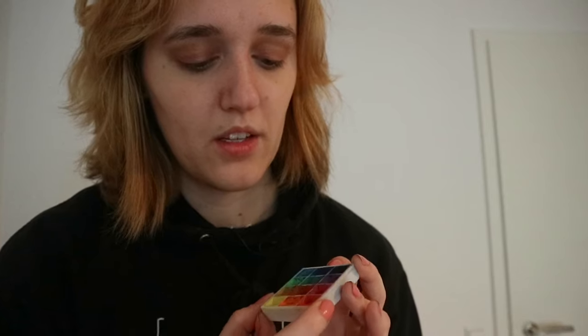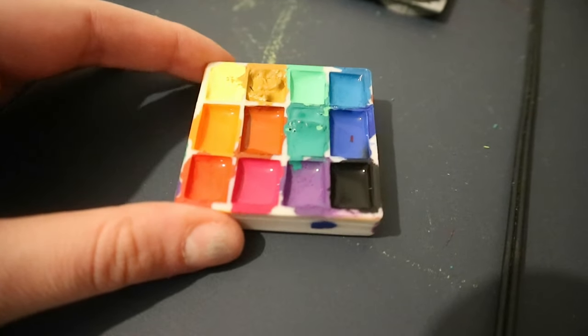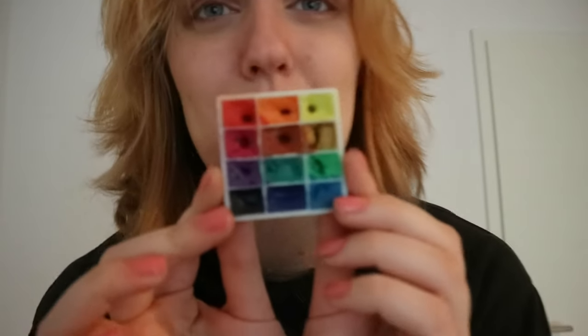I don't have a definite number of how many rounds it took, because sometimes I was filling six trays while the other six were drying. Even now you can still see there's a little hole in the middle — you could get more pigment in if you tried — but at this point I'm really done, because the process was already taking two weeks. It doesn't look as aesthetically pleasing as those nice smooth gouache containers you see online, but I just want to take this with me, travel somewhere, and do some watercolor stuff.